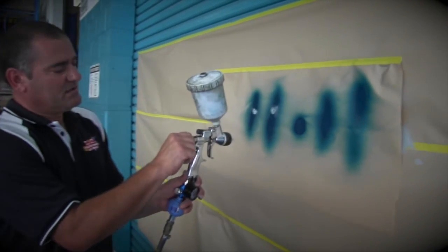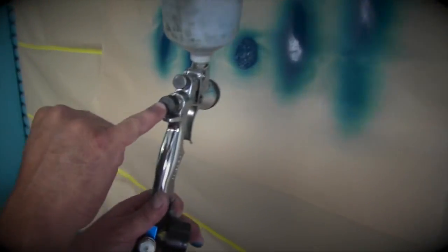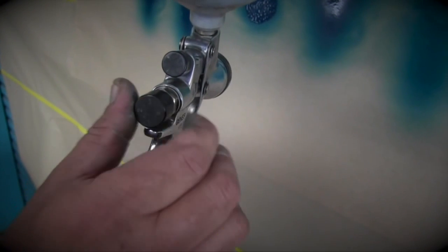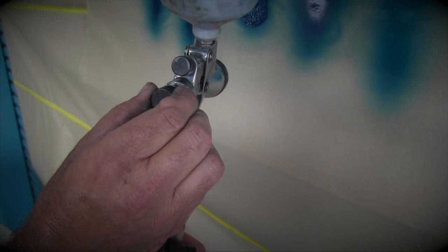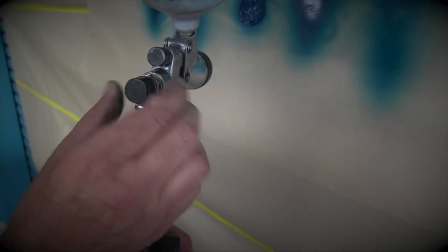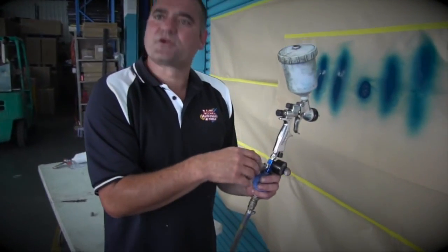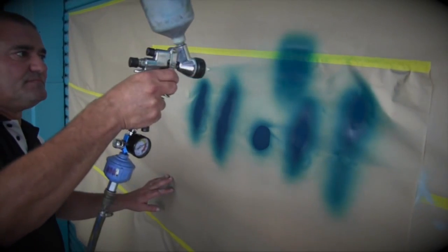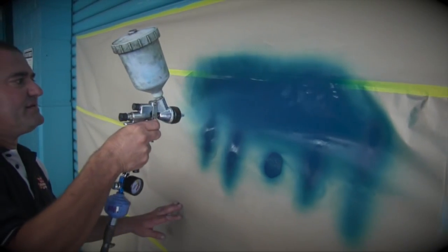Now our fluid control — we'll screw it all the way in. You can see there's a number three nearly on the top. We'll turn that around: there's one turn, there's two turns — I'd like to go two and a half turns. So screw it all the way in, then back it out two and a half turns. And along we go. Remember, overlapping by 60%.